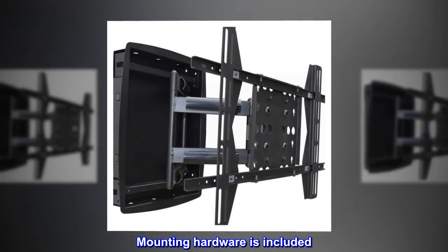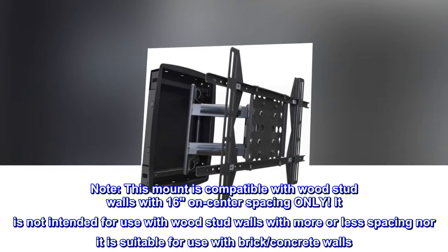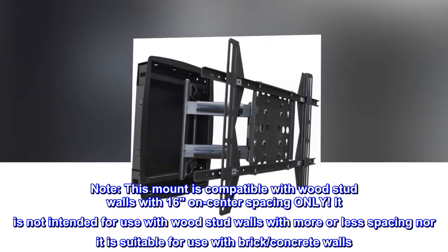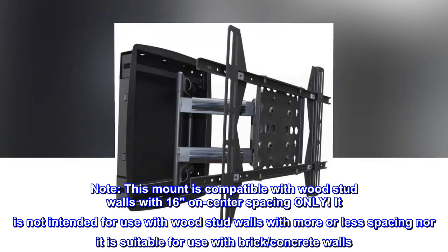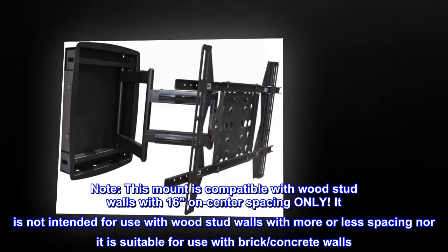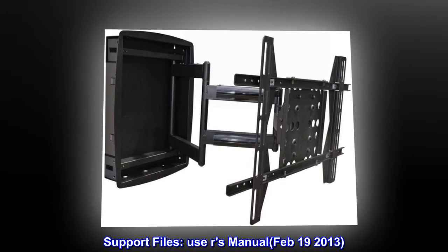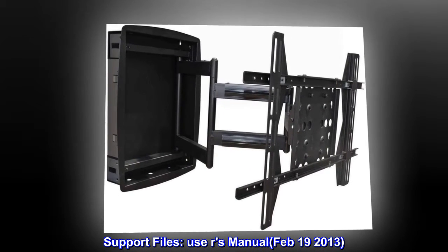Mounting hardware is included. Note: this mount is compatible with wood stud walls with 16-inch on-center spacing only. It is not intended for use with wood stud walls with more or less spacing, nor is it suitable for use with brick or concrete walls.